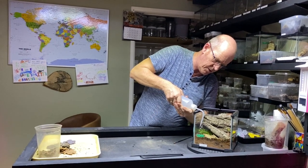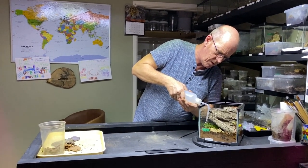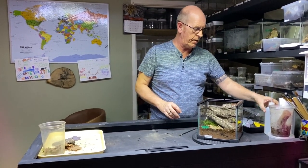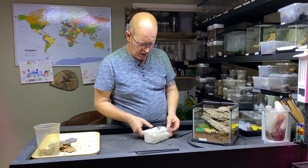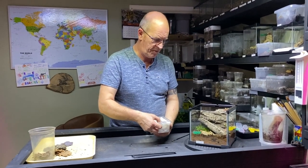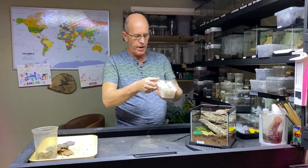As we were saying, these are a terrestrial spider and they're a very active spider — an active hunting spider as well. They are pretty quick, so we do have to be careful. These are what we class as a true spider.